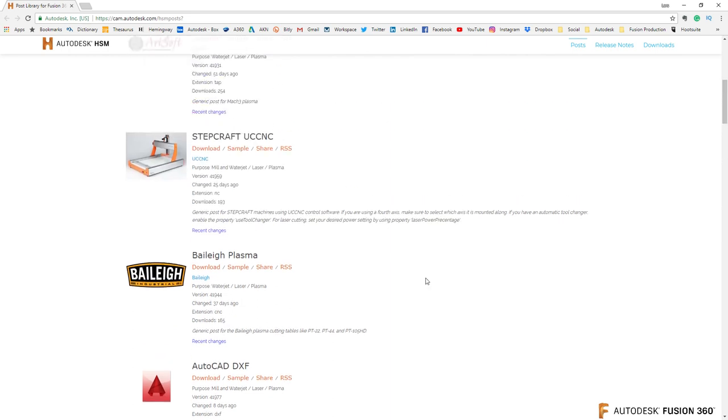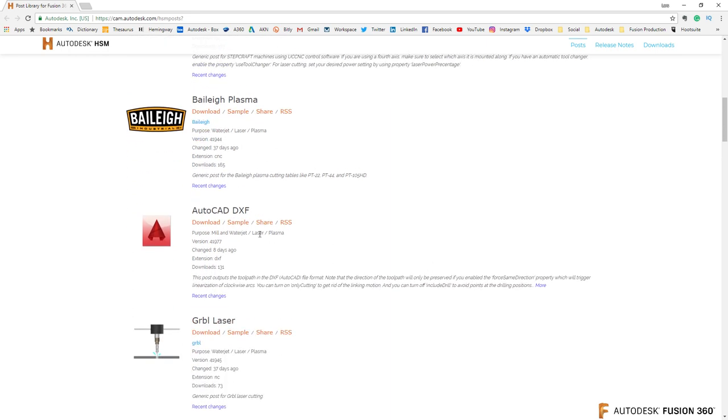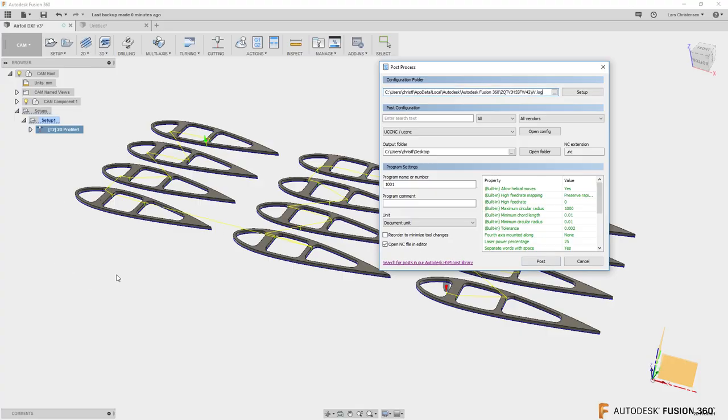There's a second option in the post list: an AutoCAD DXF post processor. This will generate a DXF file from the CAM environment. The difference between this and the earlier quick-and-dirty DXF is that here you get added CAM-driven values — for example, tabs you defined in the CAM workspace are included in the DXF, so you don't have to add them manually in your separate machine software.